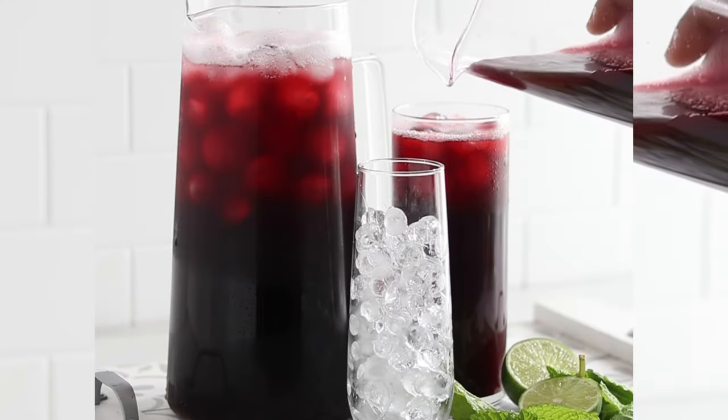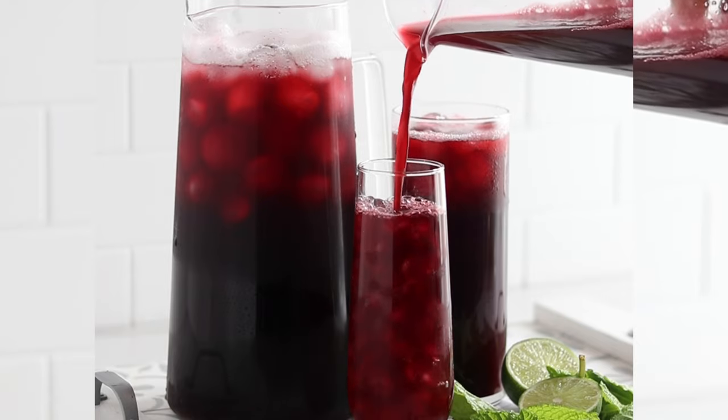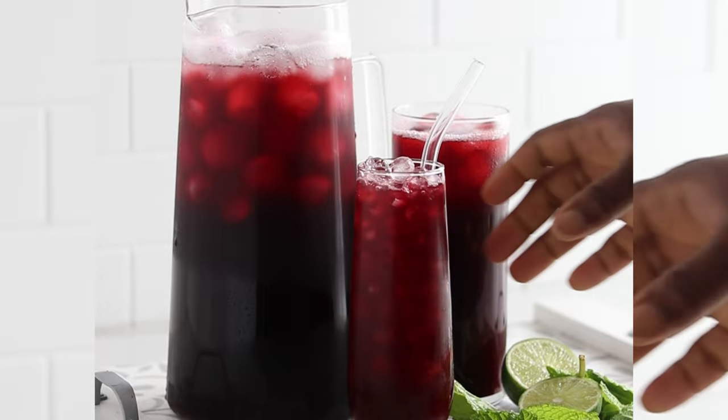Hey everyone, welcome back to my channel! In today's video, I'm going to show you how I make my favorite zobo drink. It's super easy to make, so without wasting time, let's get started.